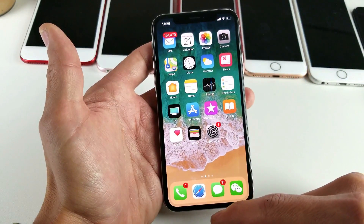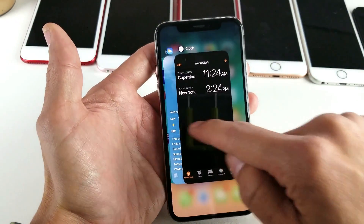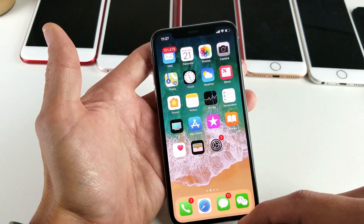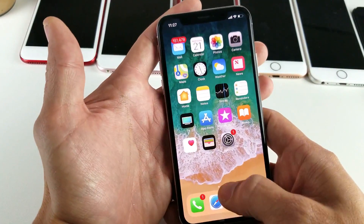You want to drag your finger from the bottom, anywhere before the halfway mark. Even if you just go right here and let go, you'll see all the open apps. You can also just drag a little bit — you don't have to go halfway. You can just use one hand and go up like that.